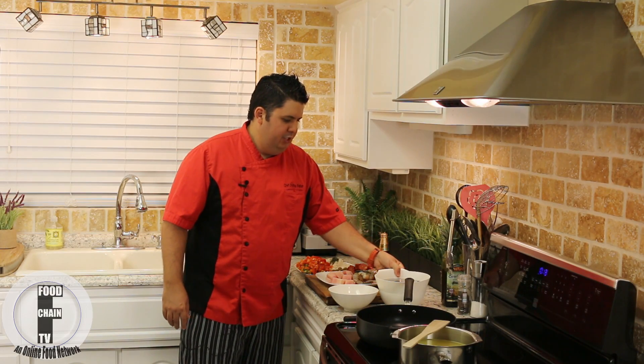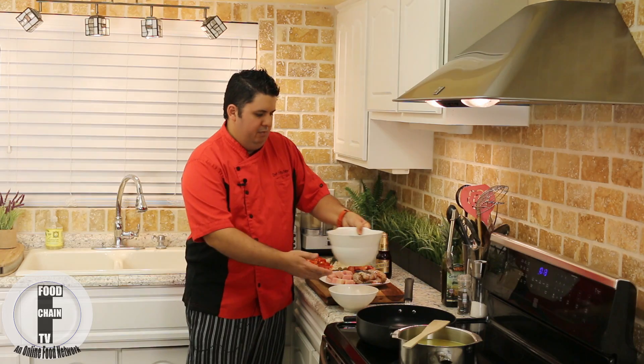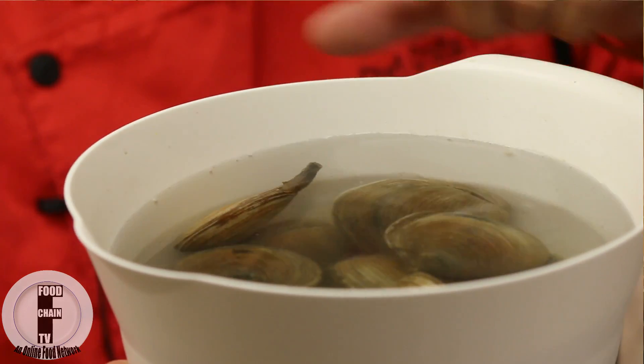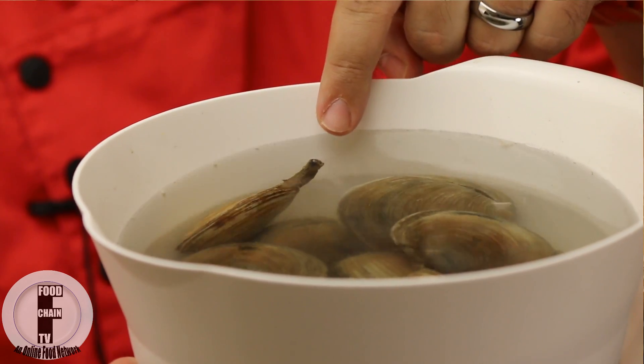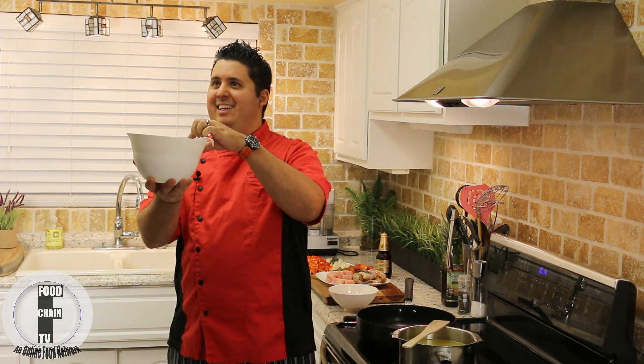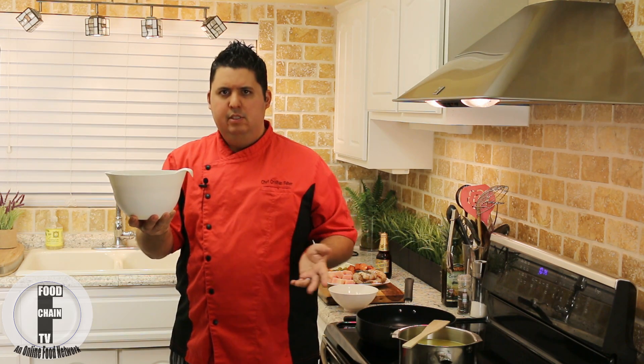Alright, turn the music back on. Now over here we have some fresh geoduck clams, and we have some middle neck clams. I'm going to show you something interesting — see that little geoduck clam right here, see how it's got that little appendage that it sticks out. So do you guys want to know how to tell the difference between a male clam and a female clam? Guys, I'm just kidding. Is this thing on?